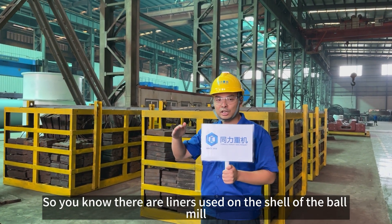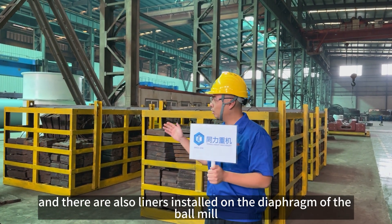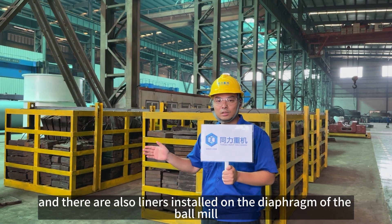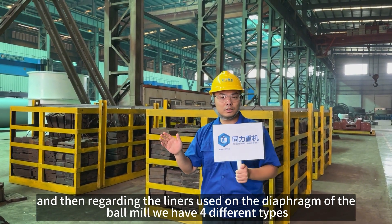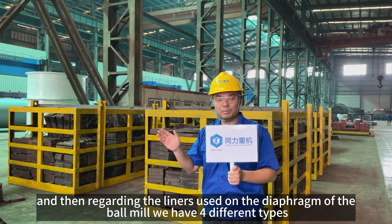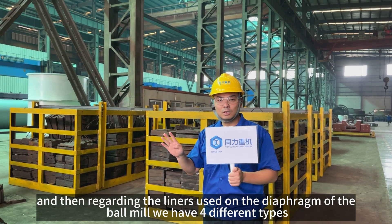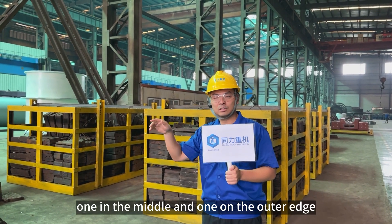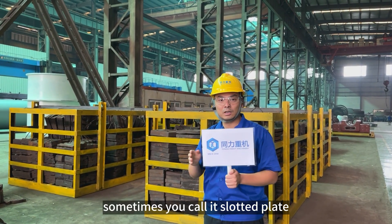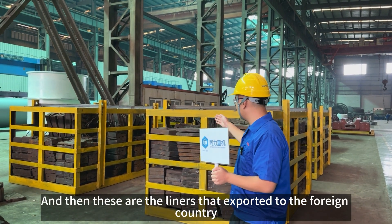There are liners that are used on the shell of the ball mill, and there are also liners that are installed on the diaphragm of the ball mill. Regarding the liners used on the diaphragm, there are four different types: one on the inner, one on the outside, one in the middle, and one on the outer edge. Sometimes you call them slotted plates.